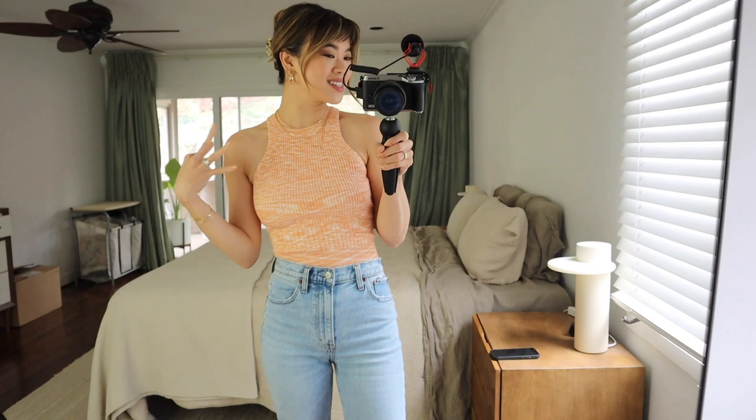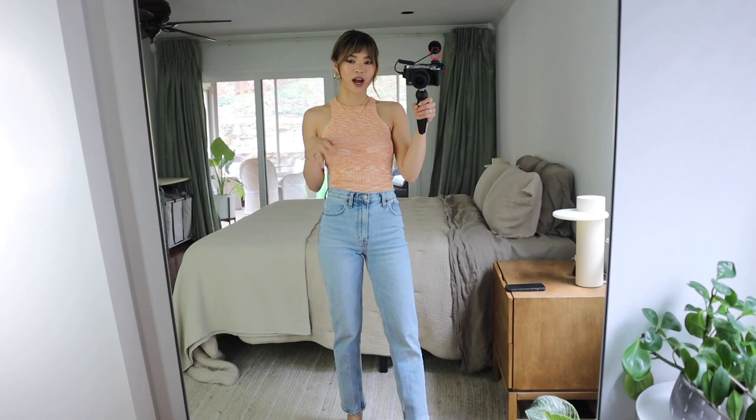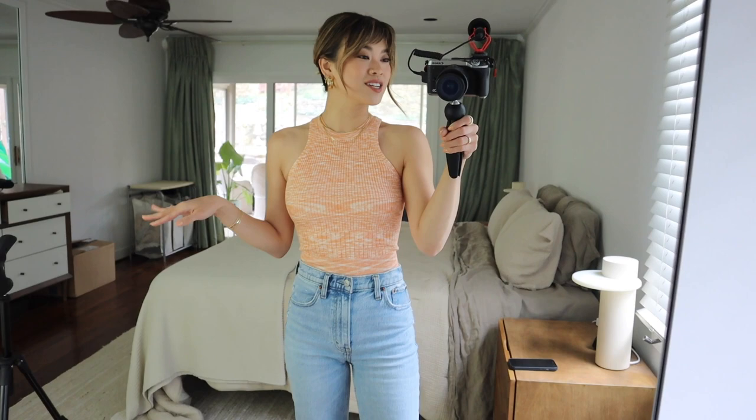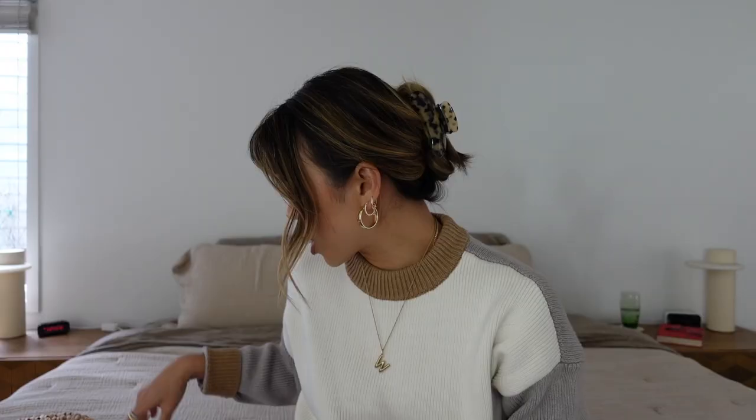How cute is this top! I love it so much. This is a really great ribbed knit — you can wear it with sticky boobs or probably no bra and you should be good to go. I love how high the neck is but it also comes in here, so the silhouette is really flattering. I've got it on with the 90s straight jean from Abercrombie and a white heel. I love this tank so much — it's the perfect pop of color without being too bright or loud, and it gives me all the spring and summer vibes.